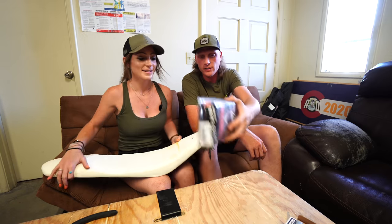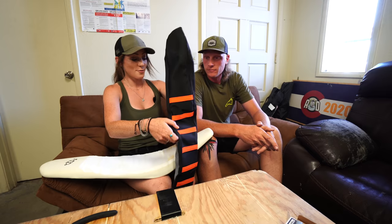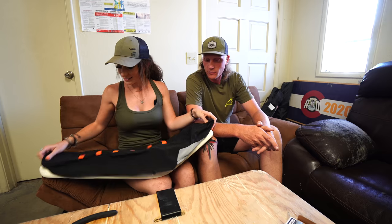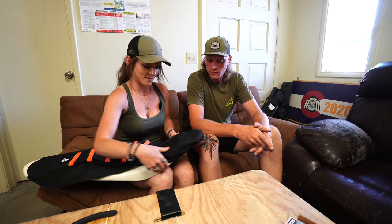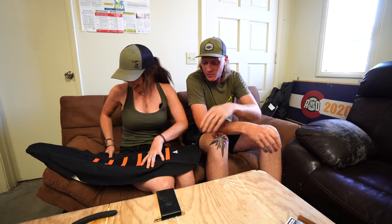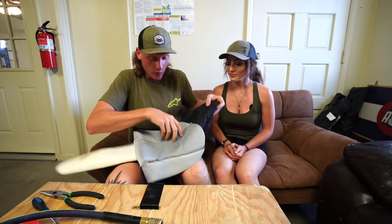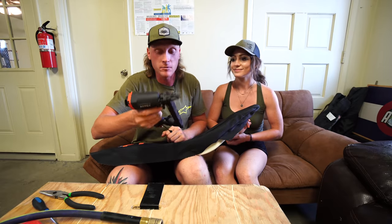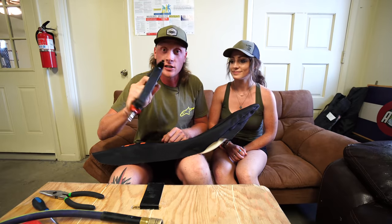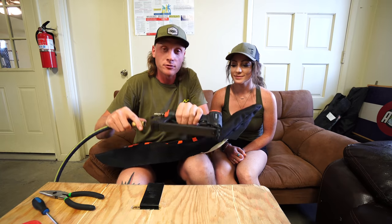We open up the new Fun Attak seat cover - pretty excited. I like the orange ribs. Hopefully it fits since you had to enter the model number when ordering. We stretch it over the shaved seat pan and you can already see what a drop it is - it almost stretches the cover too much but we'll make it work. We're on the home stretch of the cover install and we're going to use a pneumatic stapler. You can do it with a hand stapler but it's pretty hard.